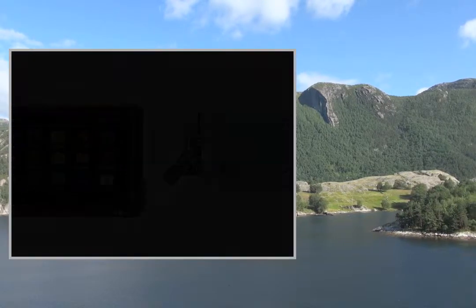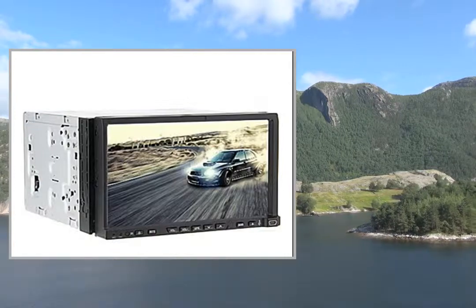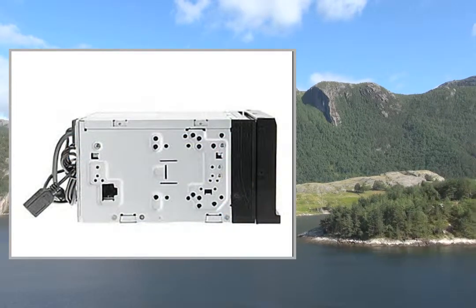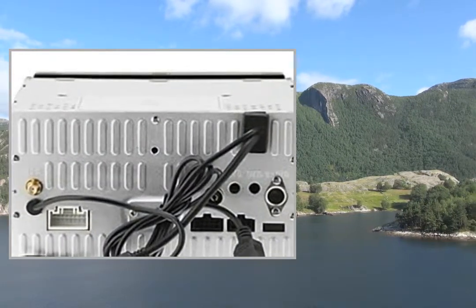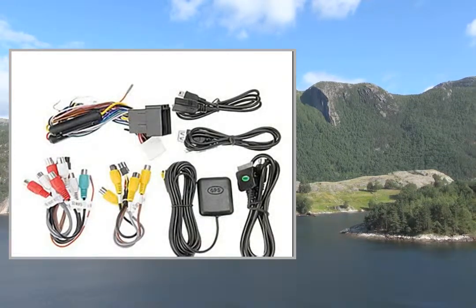GPS Card Slot: SD Card. Supported Maps: iGO, Garmin, IGO. Voice Navigation: Yes. Amplifier Max Output Power: 45W x4 channels. Remote Control: Yes.